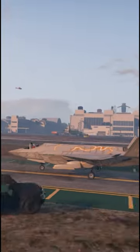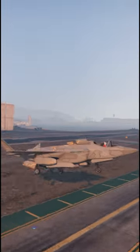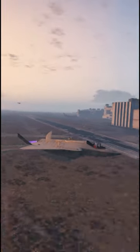There is another way to take-off — it's basically a backwards VTOL take-off. You can see how it looks like. I wouldn't say that it's useful, but you can just use it for fun.